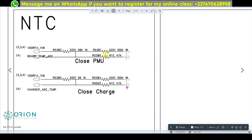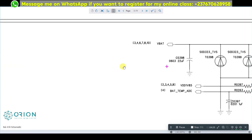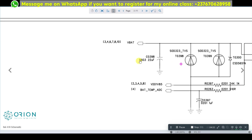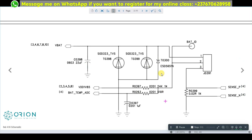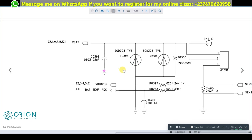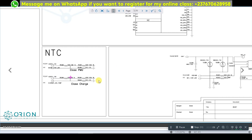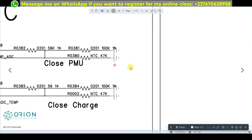We are going to remove these two thermistors one by one to see if this solves the problem. If it doesn't work, you'll see what we do about this circuit. Before doing anything on the mobile PCB, we need to know where these thermistors are located, so we need to open the PCB layout — you cannot work on it without opening the PCB layout.